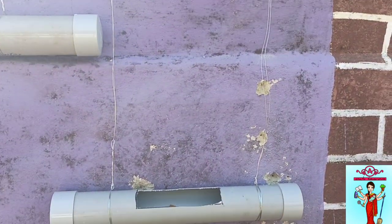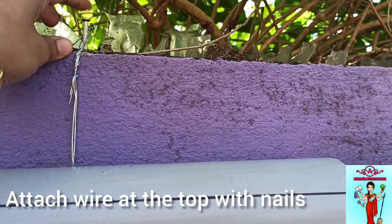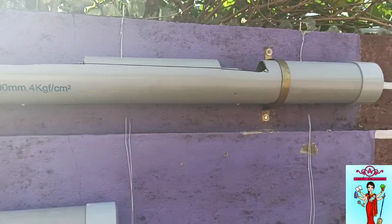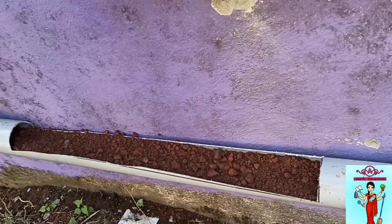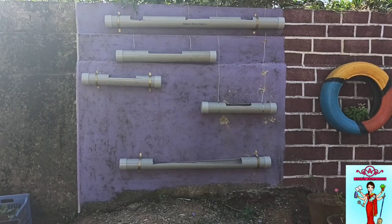We used thick wires, which you can get at any hardware store. We attached two nails at the top and brought the wire down to secure the pipes. After that, we filled them with soil.